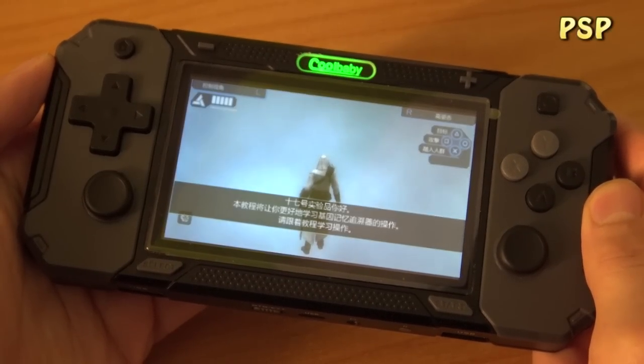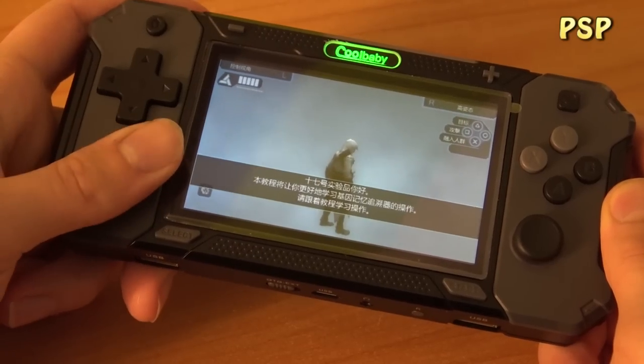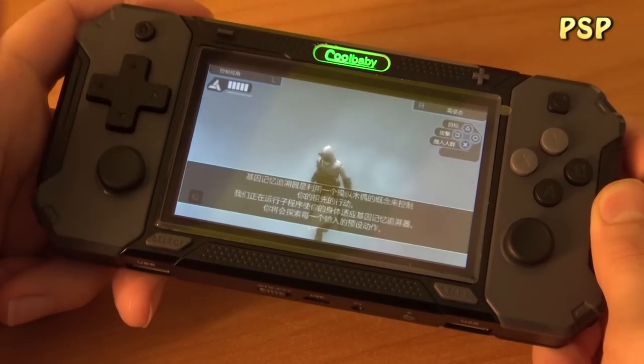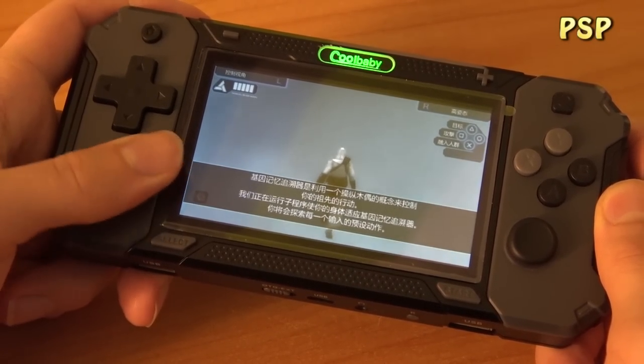I've already mentioned that some games won't run perfectly with this PCB, and this is a great example. As you can see, this game runs very choppy. There will be some games with a decent frame rate that you can enjoy, but in general PSP is just a no-go for a system like this.